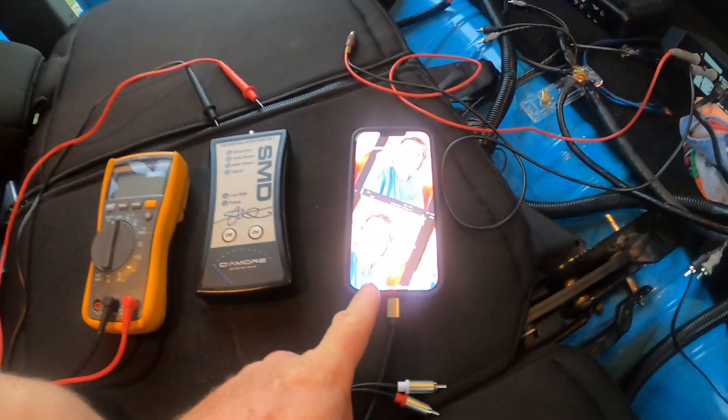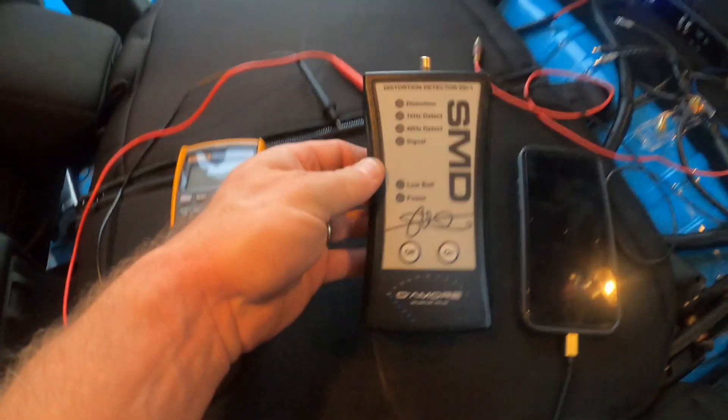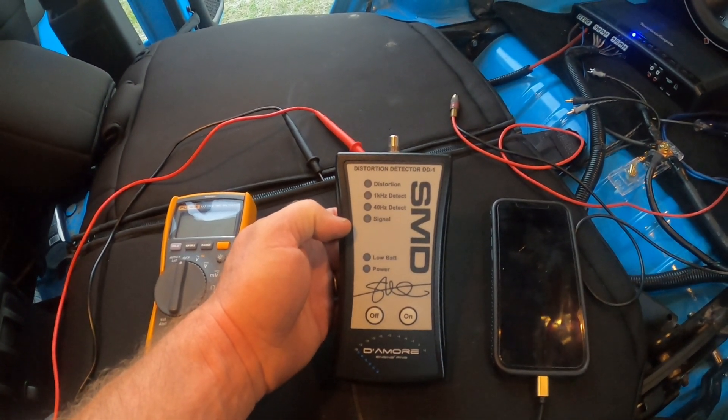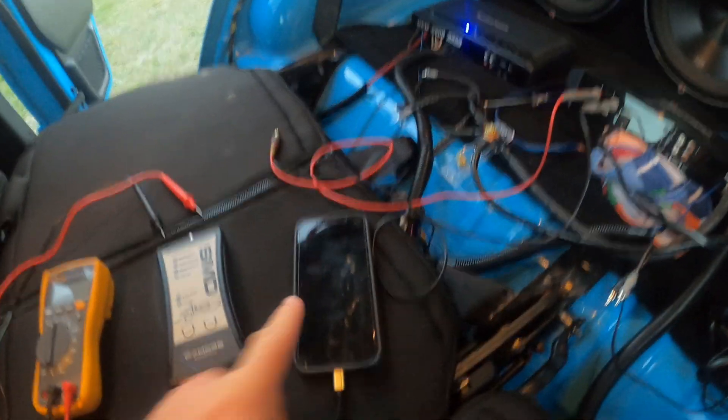Steve Mead did a video on this about 10 years ago, and I'll put a link to that in the description — I'm basing my video off of that one. What I have in front of me is my cell phone, a multimeter, and the DD1. I'm going to do a whole separate opinion piece video on the DD1 later, but today is about finding the max level.